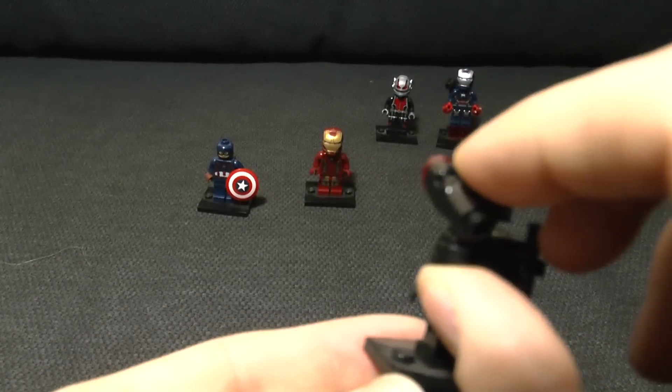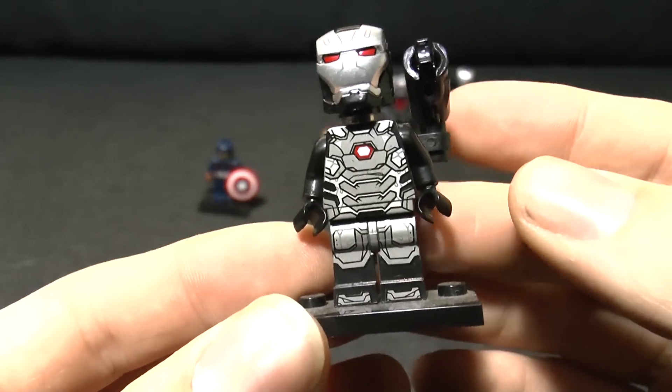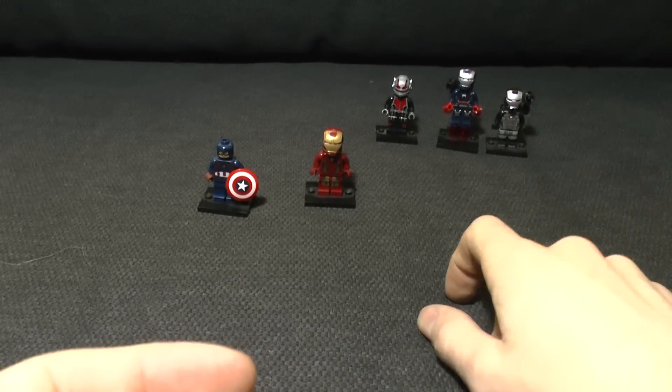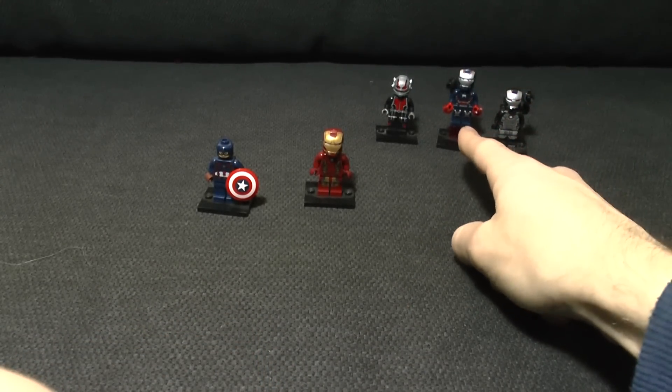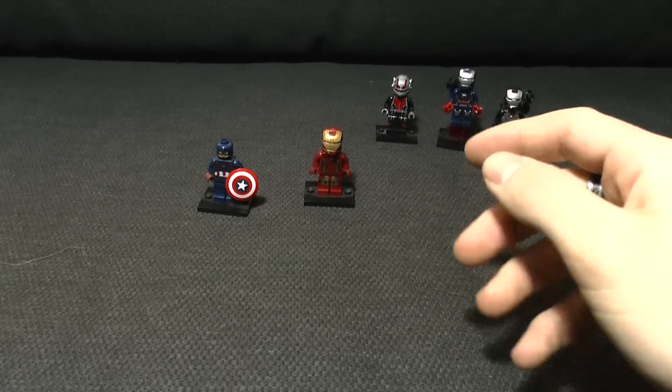He's got the blaster cannon on the back which fires away - that's pretty cool. Once again, really good printing. I wasn't going to get either of those two as actual minifigs because they cost an awful lot of money - that one goes for 32 pounds by itself, so no thank you.